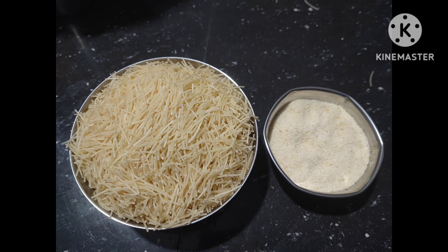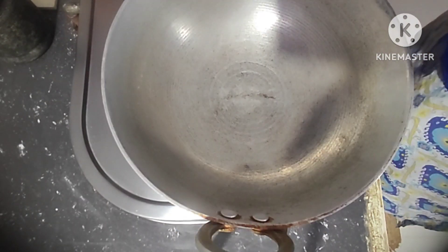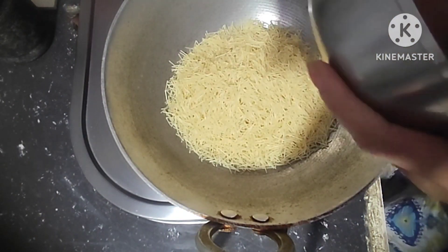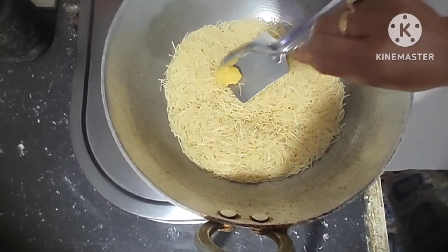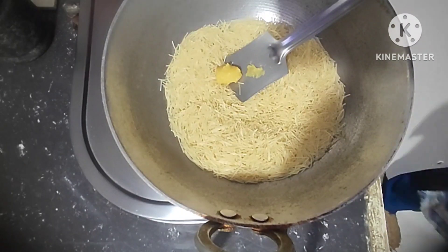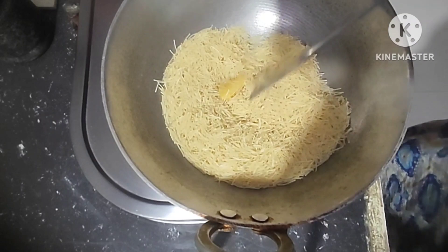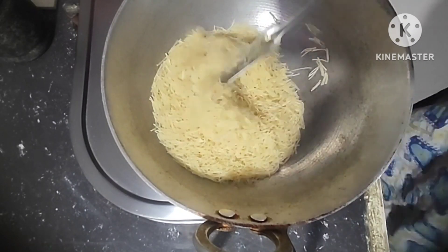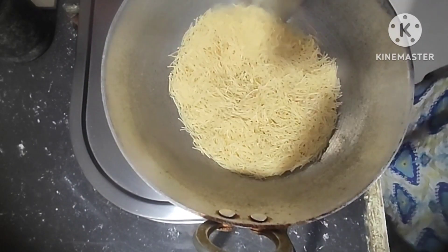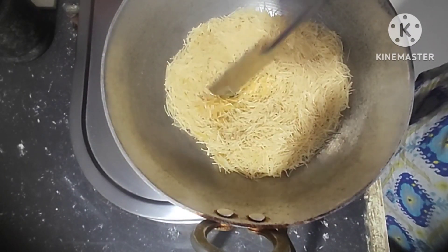Hi friends, good morning everyone, welcome back to my channel Surabhi Multi Creations. Today I am making semia and suji upma. First of all, on the stove add 1 cup semia and 1 spoon ghee and fry it well. This upma is ready within 5 minutes.